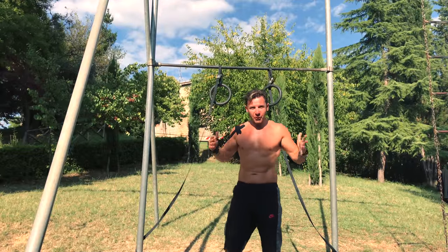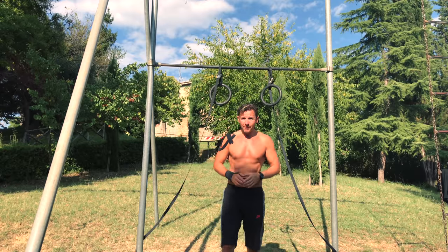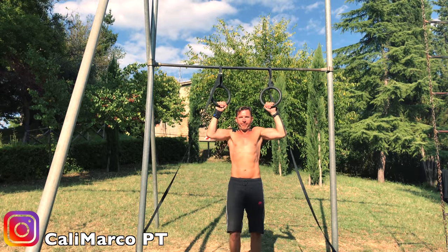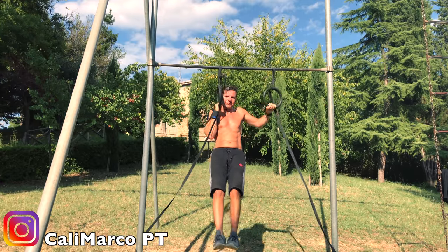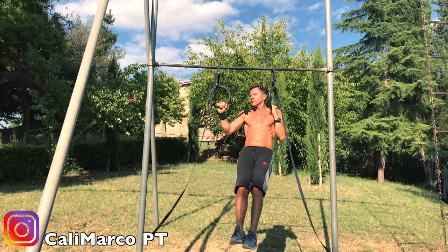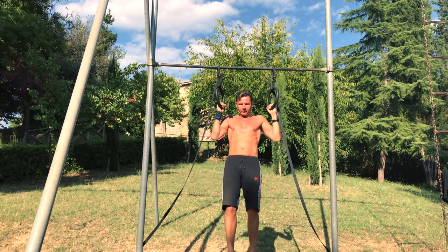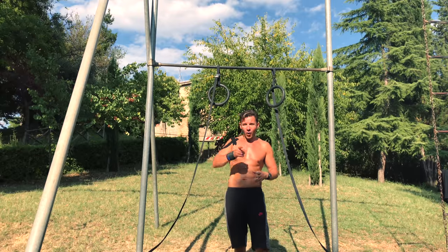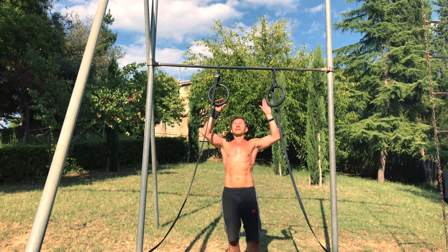Of course, we can also use rings to do the Archer pull-up. We have two versions: the easy one, and a little bit more challenging where you just go up and down like that.